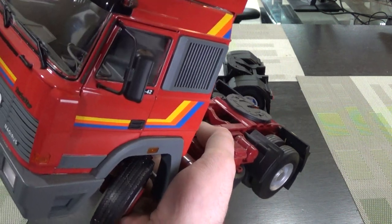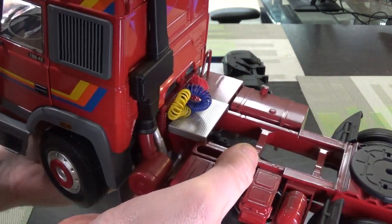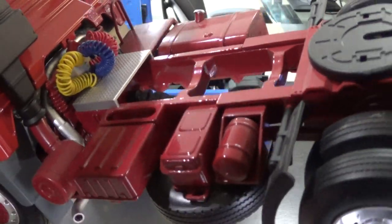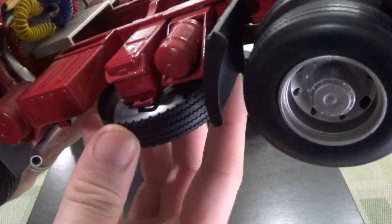This first one's an Iveco Turbo Star. A really kind of neat late 80s, early 90s livery. Pretty detailed. This is semi-opening die-cast because the doors do open. I like the simulated airlines and spare tire.